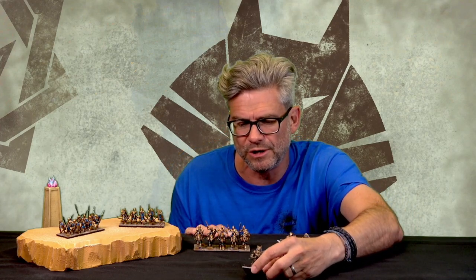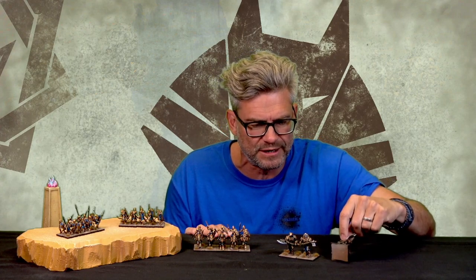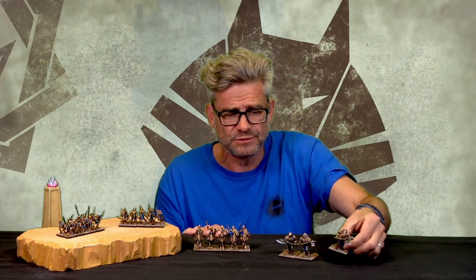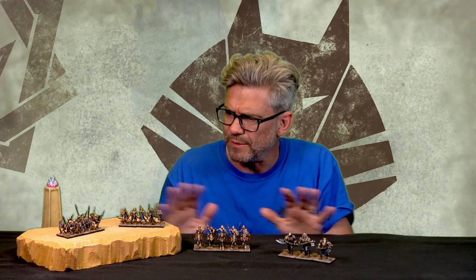They are absolutely razor sharp. They no longer weigh a tonne, so they smash whenever you put them in your carry case. And they're actually bigger — bigger than they were in metal. So you're really getting this whole army.